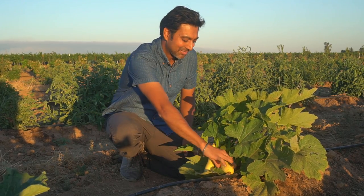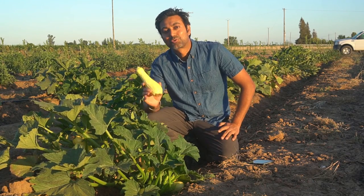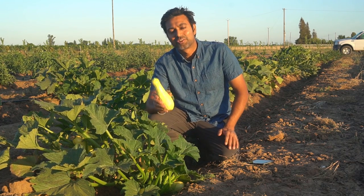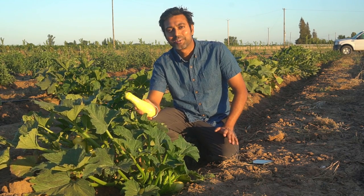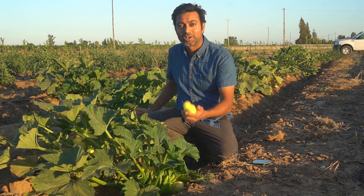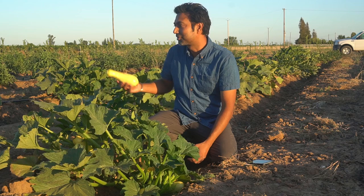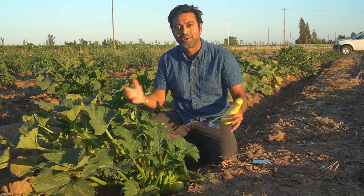Number three: squash plants grow really big, so make sure you give them enough space and enough sunlight. They need at least six hours of direct sunlight, so plant squash in an area that receives full sun. Plant spacing for squash should be at least three feet apart. I'm growing yellow crookneck squash and black beauty zucchini here, and all of these plants are spaced at least three feet apart — some are even four to five feet apart so the plants can become huge and produce lots of squash.